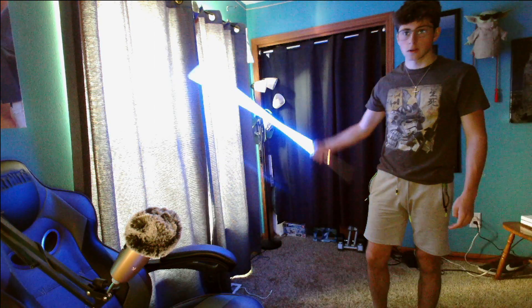Once you have the normal spin and the reverse spin down, you can start to work on the Obi-Wan/Anakin spin, which is the spin scene in Revenge of the Sith — and it looks like this.